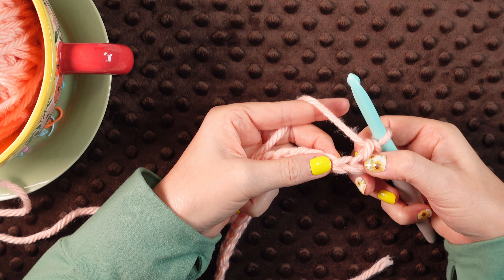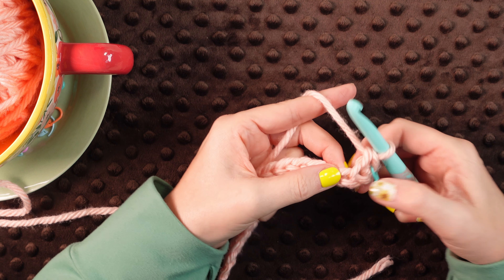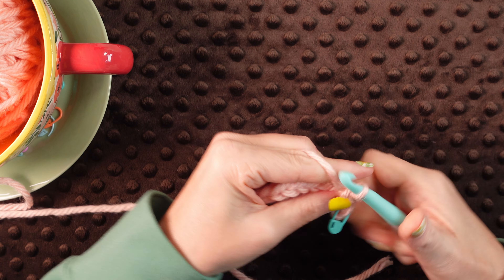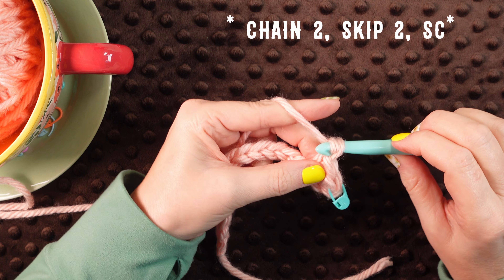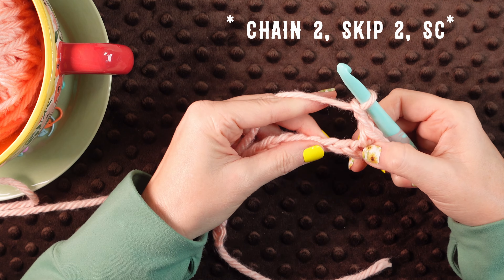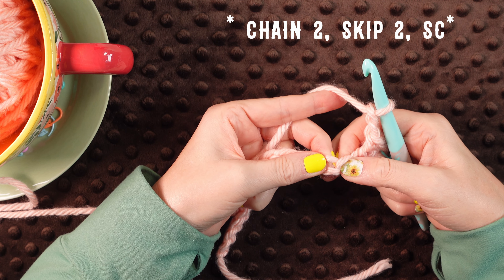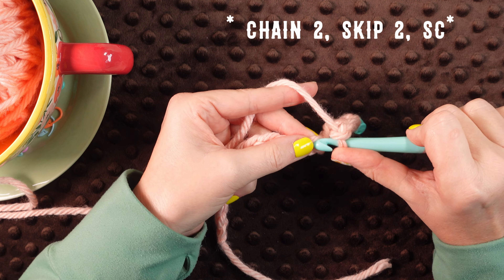Alright, so we've got one single crochet. Now we're going to do another single crochet in that next chain. Alright, so there's two single crochet. Now we're going to chain two, skip two, and then we're going to do another single crochet in that third chain from our last single crochet.